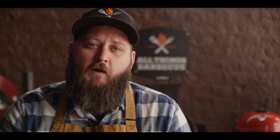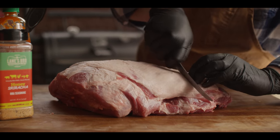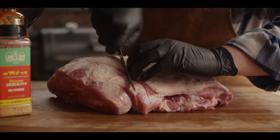While the smoker's coming up to temp, we're gonna get this pork butt prepped and ready to go on. I've already trimmed it for the most part. We're gonna leave the fat cap on today — keeping it pretty simple. I'm just gonna hit it with a few really good seasonings. We've got some pretty in-depth videos on how to trim up your pork butt on our channel. While we are leaving a good portion of this fat cap on for that thermal barrier and a little bit of extra fat, I am gonna go ahead and score it just to allow some of that seasoning to penetrate through.